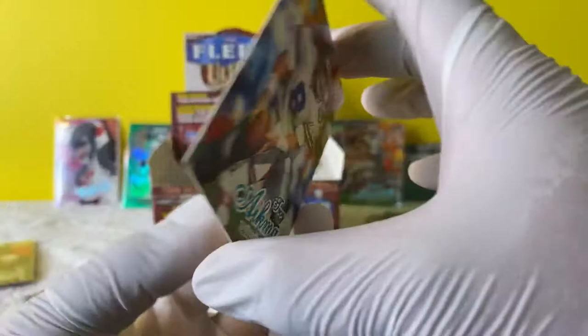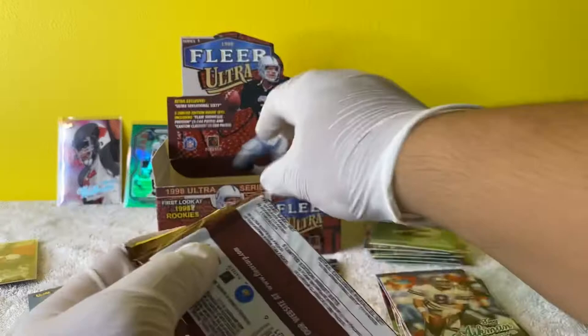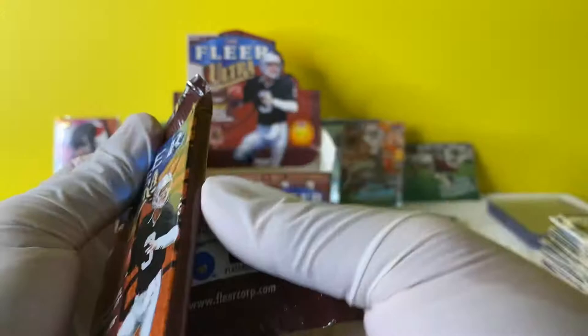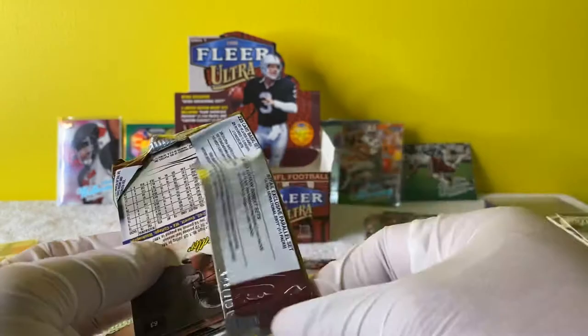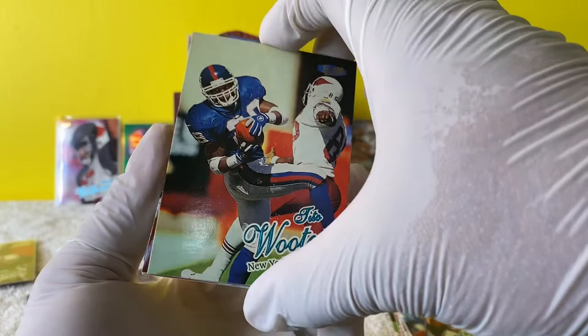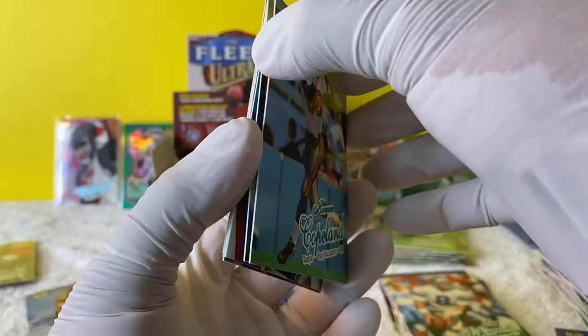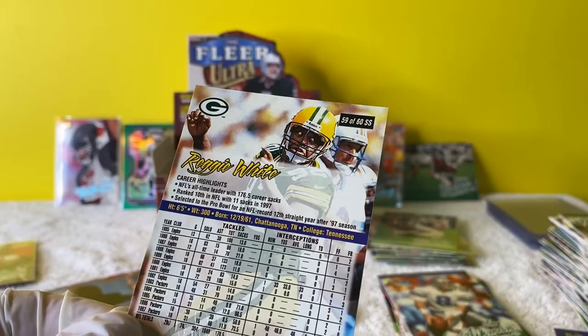Troy Aikman. This is 1998 - I wonder what Troy Aikman's rookie year was. Michael Hamid. Tito Wooten. Chris Carter. There's Copeland. Reggie White Sensational 60 - what number is he? He is number 59 of 60 - thanks, last guy. Dude, Reggie White was a beast - he used to have that move where he'd just literally throw people to the ground.